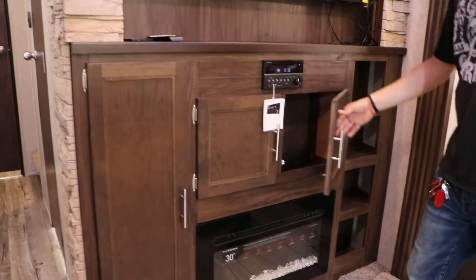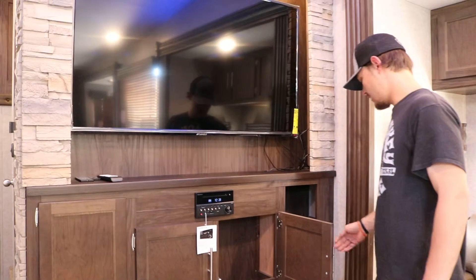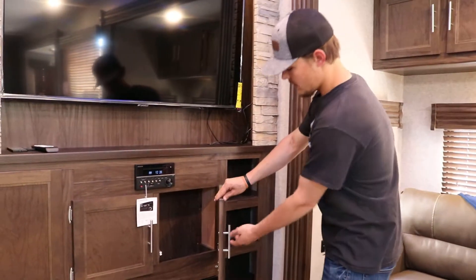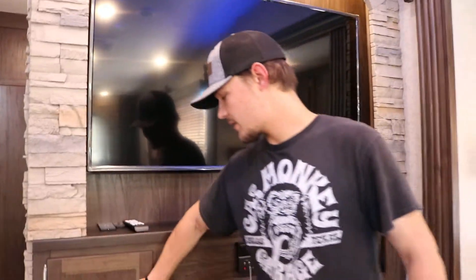Another thing to remember back here: always make sure your cabinet doors are shut. If you have one open and you run the slide in, it will grab that cabinet door — it could rip a handle off or rip the whole door off. So always do a visual check, make sure everything's shut, and then you'll be ready to go.